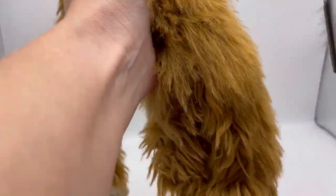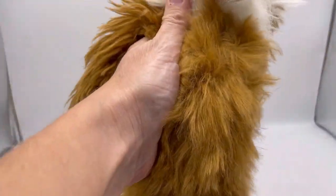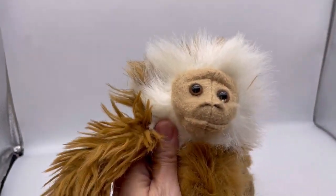You have to decide: is this worth your time? How much is this stuffed animal worth? But look how good this looks, and it's so quick. And then you can do a tear, and if you get it all fuzzed out, he's all ready for his photo.